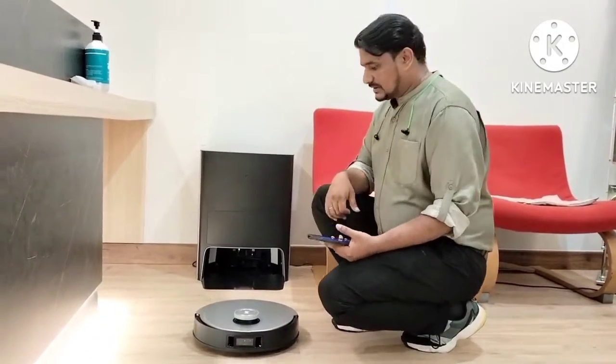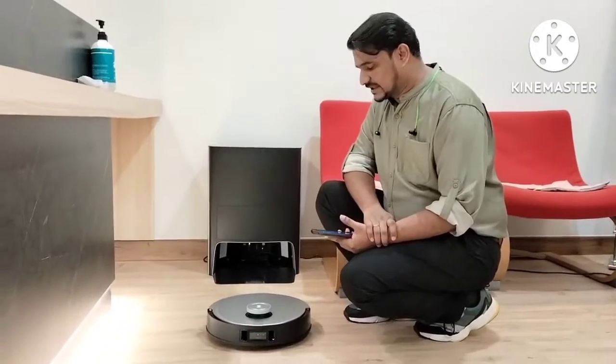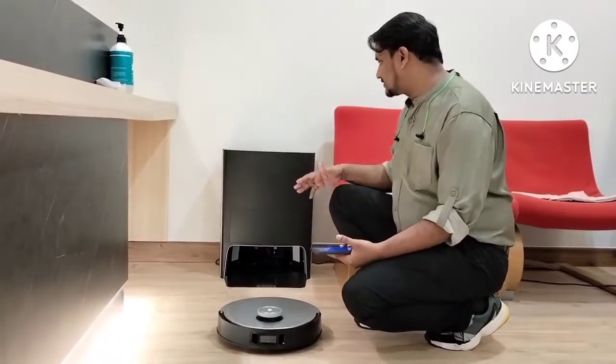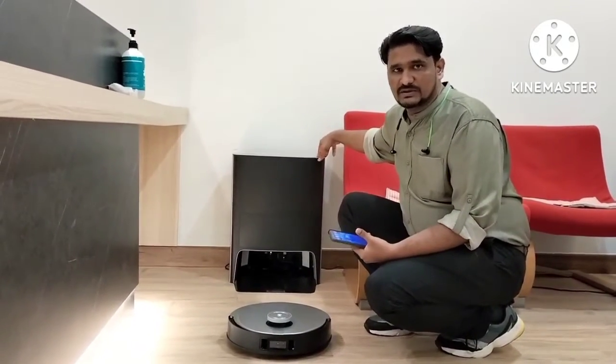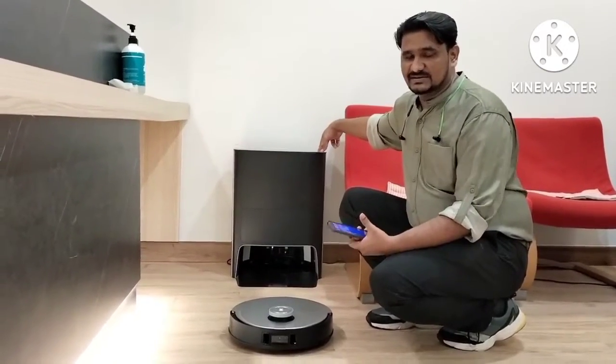Hello, this one is the Omni X1. I received a customer report that they cannot connect with Wi-Fi and the D-Bot is not attached — cannot pair with the charging dock. So how we can do the reset and test, I will show you in this video.